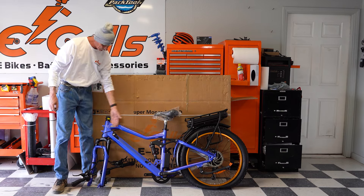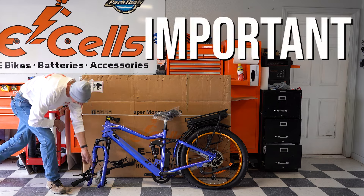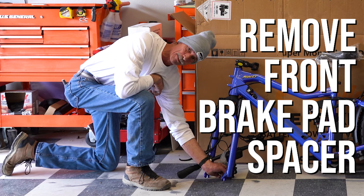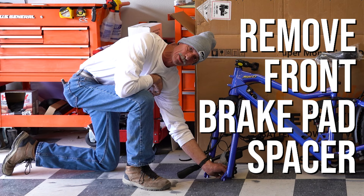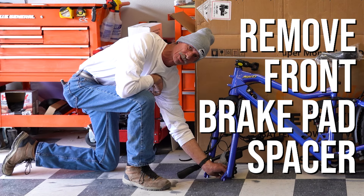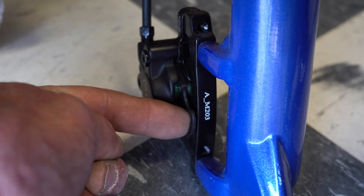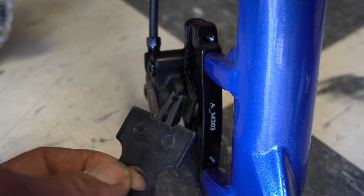A very important thing: in your front brake during shipping is a front brake pad spacer. You need to remove this before you can install your wheel for first-time assembly. Spacer removed.